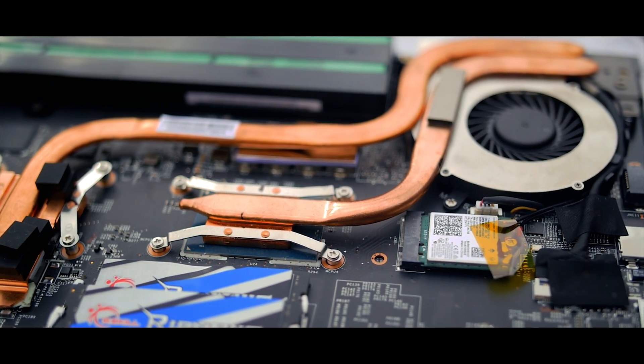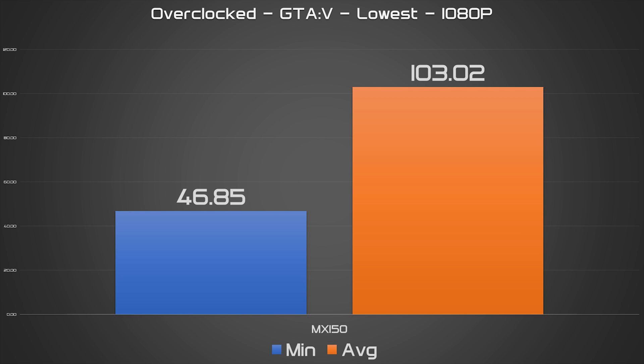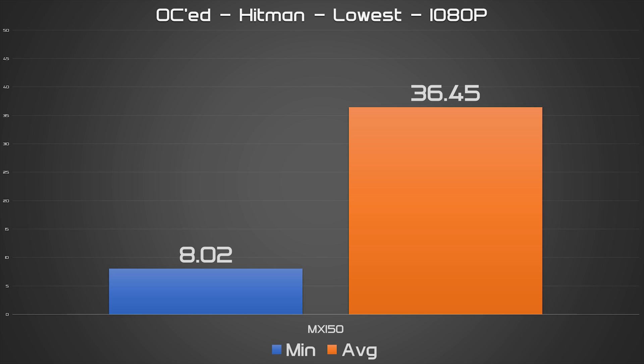That 25-watt TDP from NVIDIA has done good. Overclocking the MX150 clearly adds a notable performance increase to both games and synthetic benchmarks. Games the chip had trouble running at 1080p at 30fps at stock were far more solid, and others saw an increase of around 5–20fps depending on the game. Synthetic benchmarks also benefited remarkably, with scores increasing to even more impressive heights.